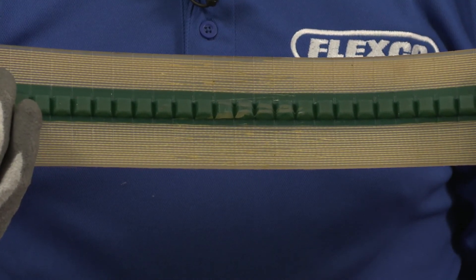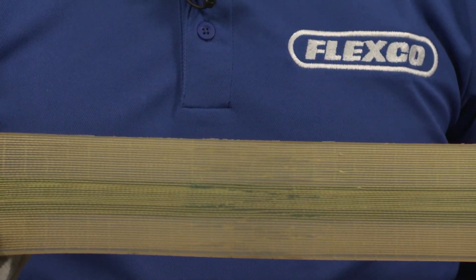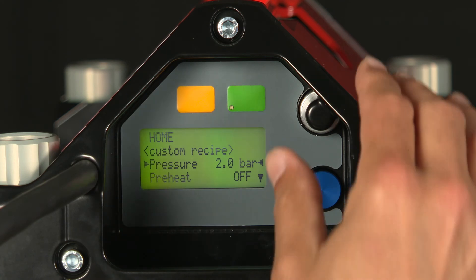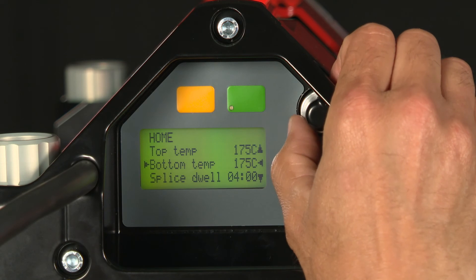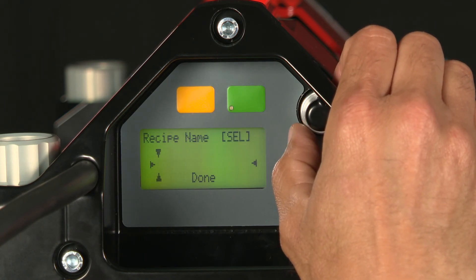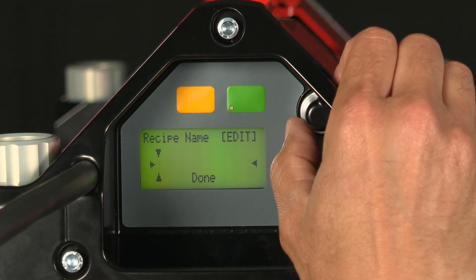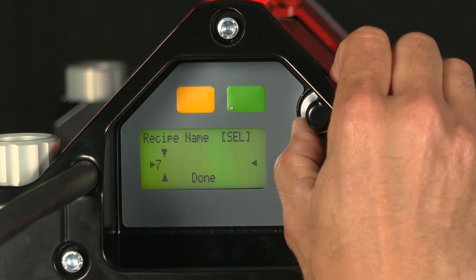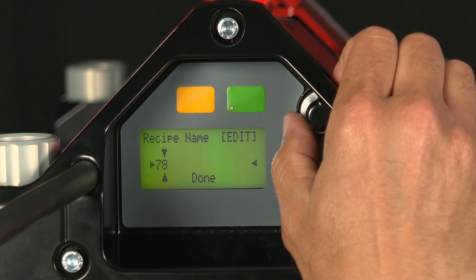Now that's a good splice. Because the splice results were good, we can save this recipe to the press for future use. So I simply scroll down to store recipe. We're going to call this splice 77 millimeters. I simply depress the selector knob and scroll until I get to the number I want, depress it again, scroll once again.